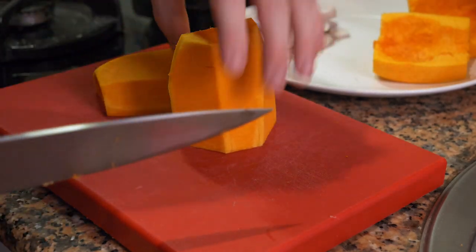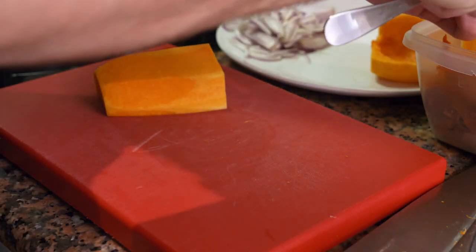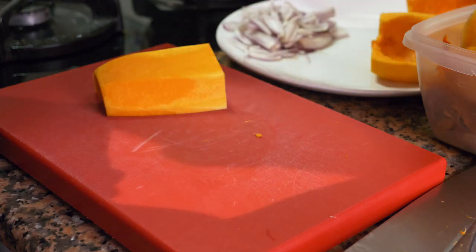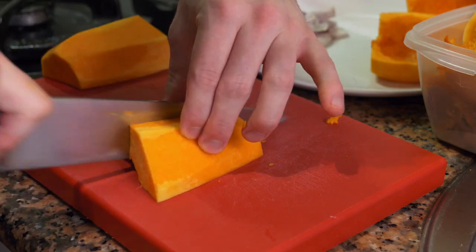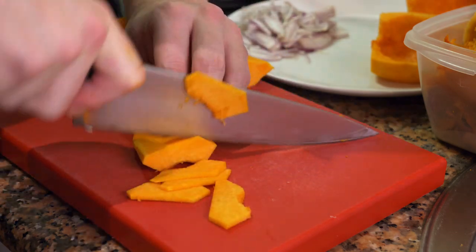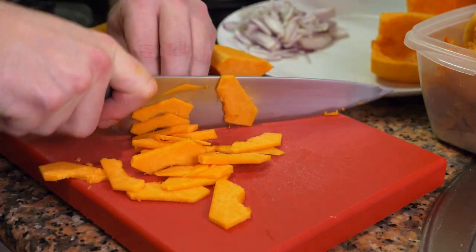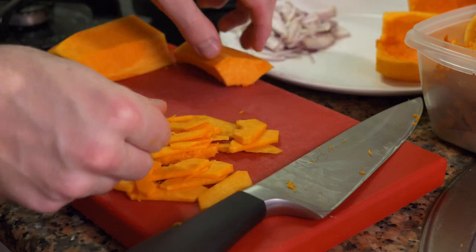Once you have everything cleaned, you can take the top and cut it from the top down again. You want to take out any of the inside if it has any, and if you want you can save the seeds — you can roast them in the oven. Now we're going to cut it down the middle, and you want to cut it very thin because the thinner it is the faster it's going to cook. Just make thin slices — the thinner, the faster it cooks in the pan.